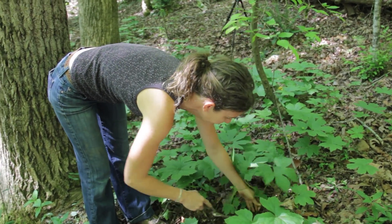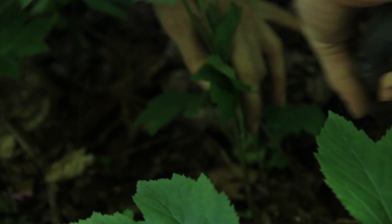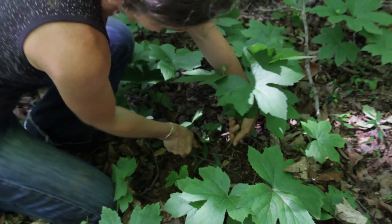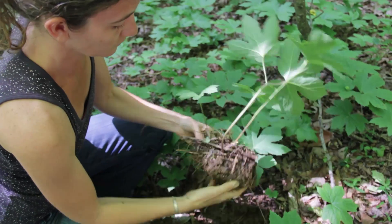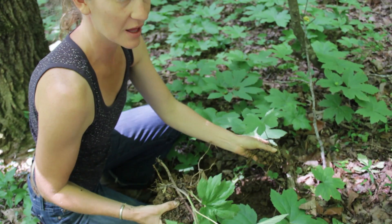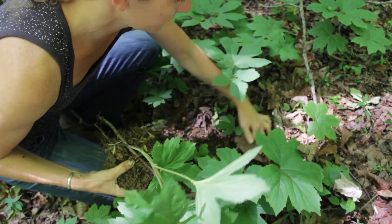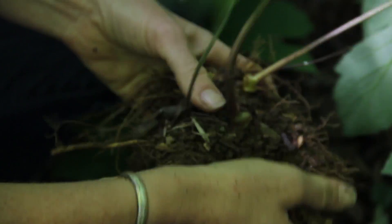This looks like a nice big one. I'm cutting around carefully — there are some baby plants down here, probably from last year's seed, so I'm going to be mindful to leave those alone. Those won't bring in very much weight and will get much bigger if left. Getting a lot of your dirt off while you're in the field really helps when it comes to washing time.